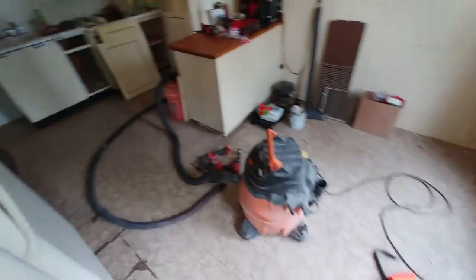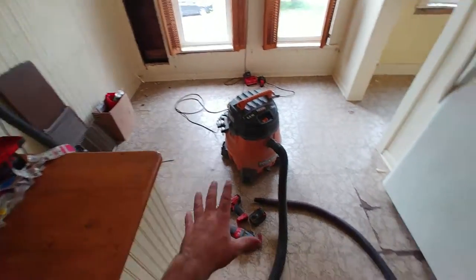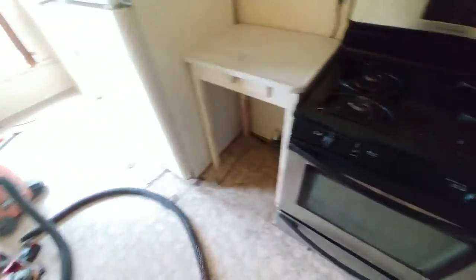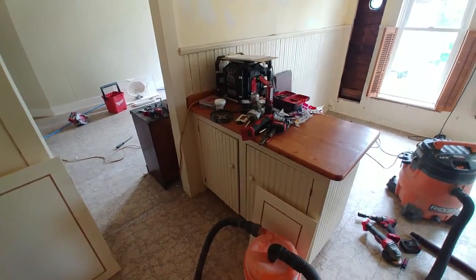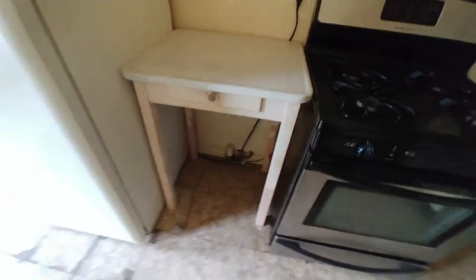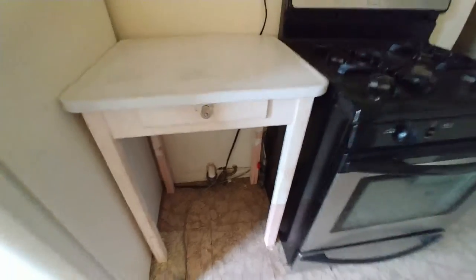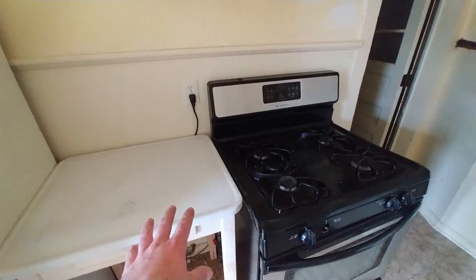Makita, DeWalt, Bosch, Hilti, and others also make excellent tools with wide battery variety. I love Milwaukee's variety, and when everything's red I can easily identify my gear when I travel — if it's red, it's almost always mine.